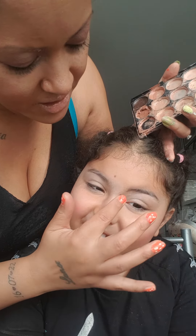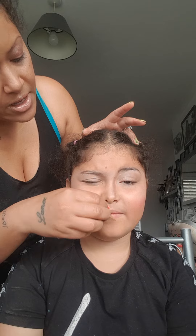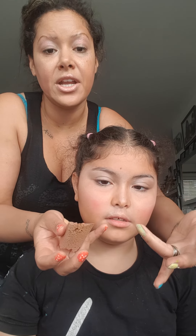She thinks she's got a squirrel on her nose, but she hasn't. We're going to blend that in so it doesn't look too harsh, because then it will look fake. As you can see, the nose is a lot thinner now.